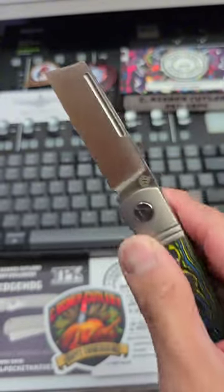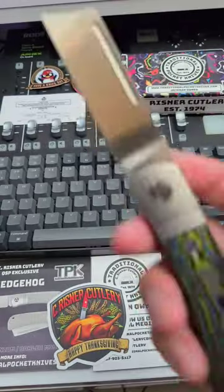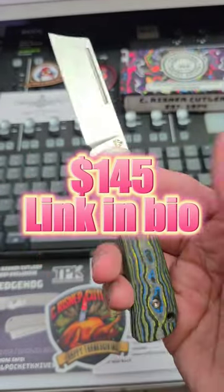It might get flamed, don't care. This is a hollow grind — it is super nice — and I love the tip on this one right here. Just the tip on that. $145 for this.